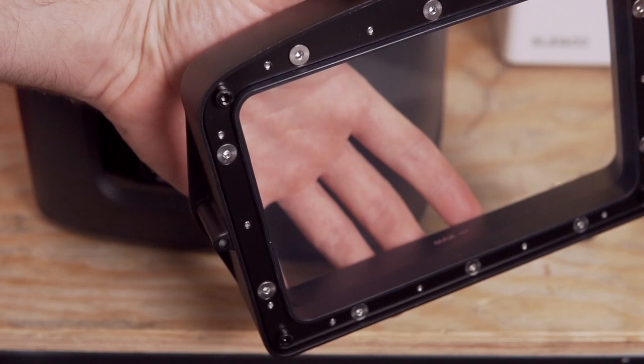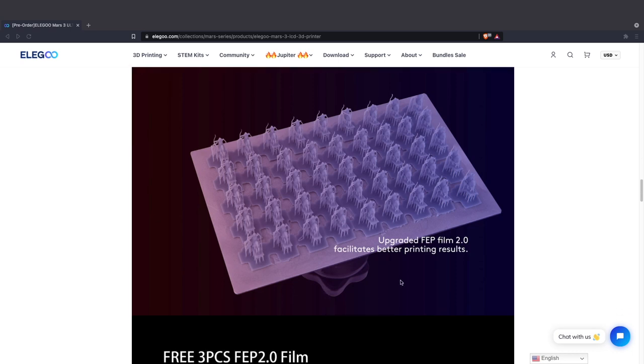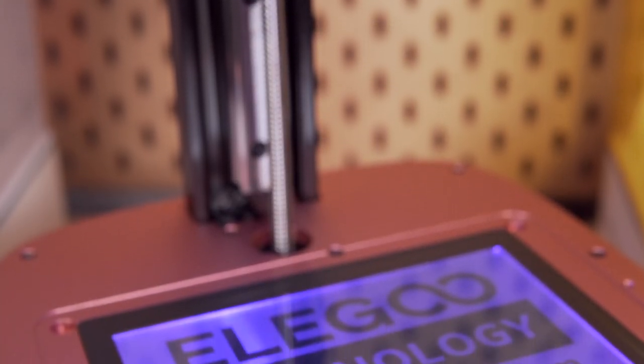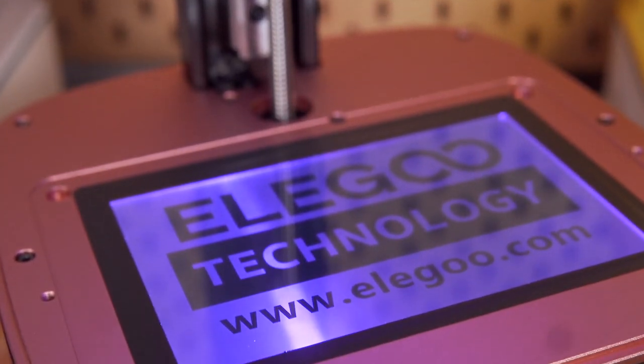The vat is still aluminum with a max fill line and replaceable FEP film on the bottom. Elegoo claims there is a new FEP 2.0, though not many details were found on that. It's likely something similar to NFEP, which has gained popularity for having lower surface friction, helping with peel force and minimizing stress as prints raise and lower during printing. One disappointment was finding out they removed the carbon filter that was on the Mars 2 Pro — something nice to have, especially in a small space.